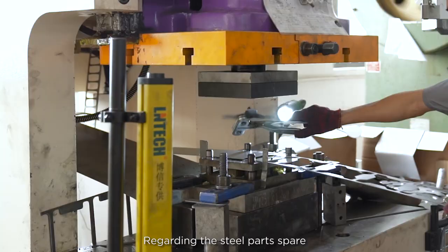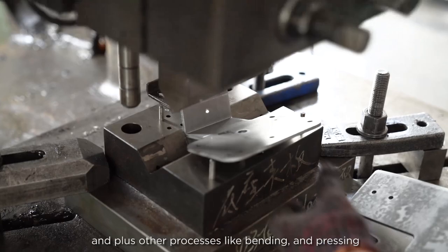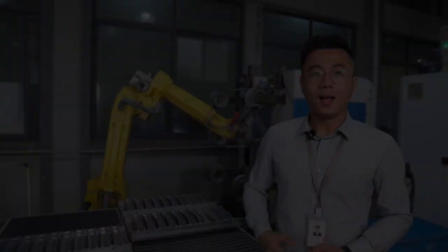Regarding the steel spare parts, we use stamping machines to stamp, plus other processes like bending and pressing.